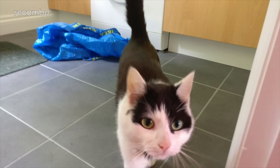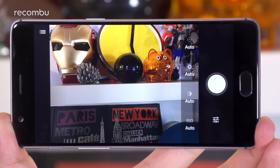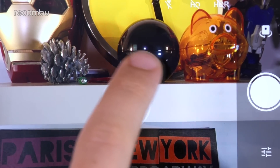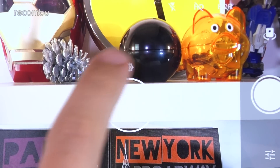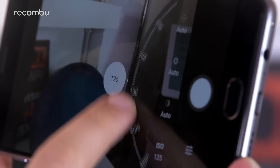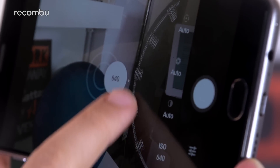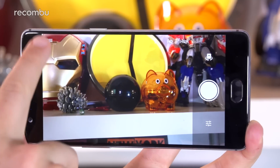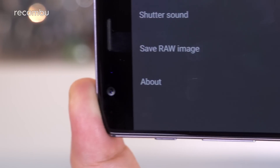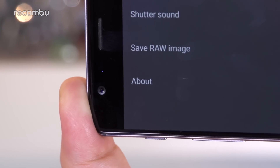Moving subjects in dimly lit rooms will usually be a blur, especially slightly hyper kitties. You can also dive into manual mode if you want a little more control, although you do at least get a brightness slider in auto mode when manually focusing, like on the Moto G4. The OnePlus 3's manual mode lets you mess around with the ISO levels and so on if you need to capture a very specific shot. And if you're keen to get the best possible results, the OnePlus 3 also offers RAW image shooting and stabilisation, something found on only a few full-price mobiles.